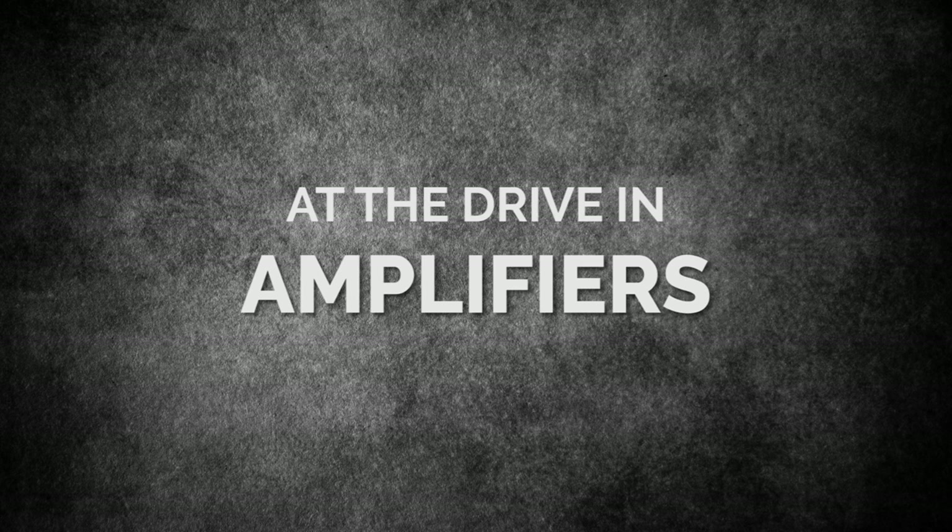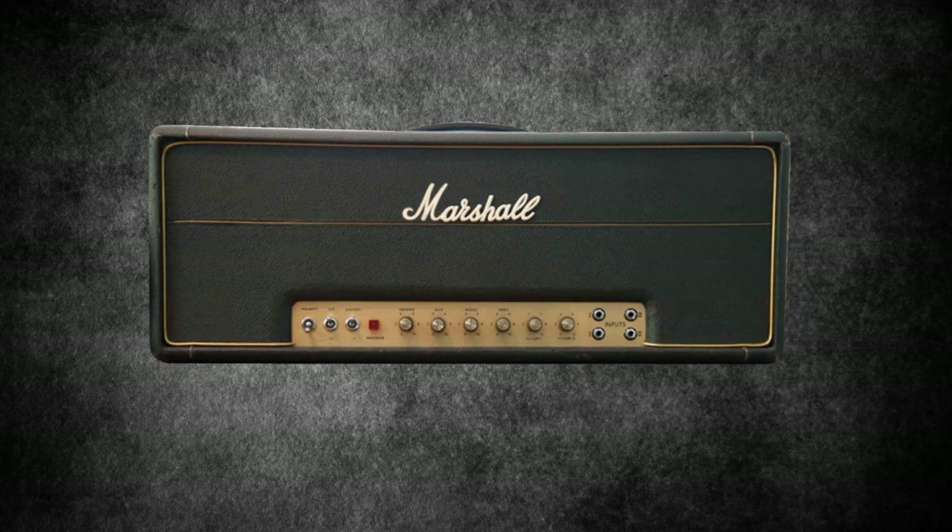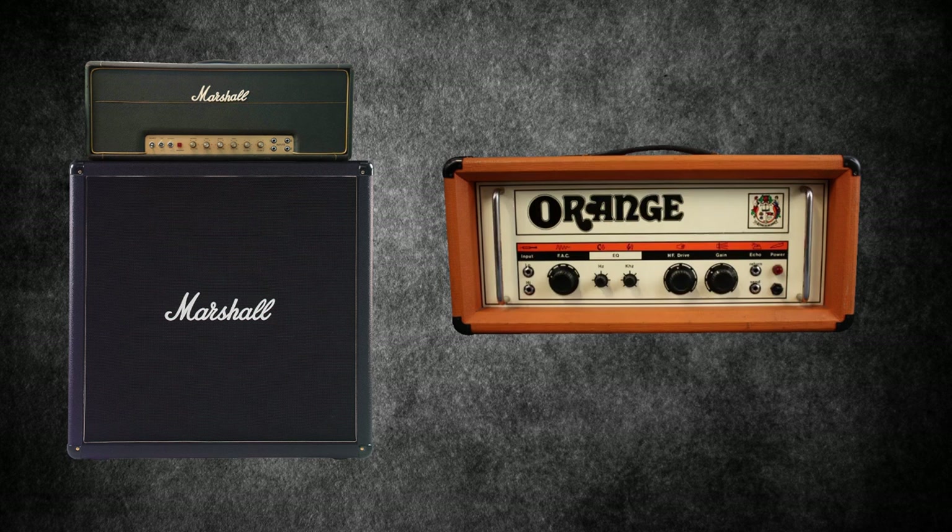At The Drive-In amplifiers. Omar Rodriguez Lopez is best known for using Orange amplification. Every now and again though, he has indulged in other brands of heads and cabs. He originally used a Marshall Super Lead 100 head and put it through Marshall and Mesa Boogie cabinets. The Marshall was replaced with an Orange 120 head — a beautiful amp — but Omar felt it could be improved by dressing it up with a Puerto Rican flag.